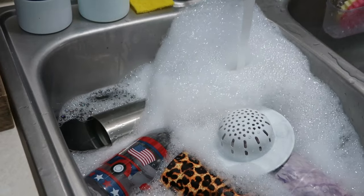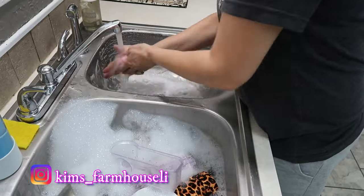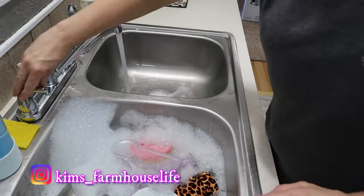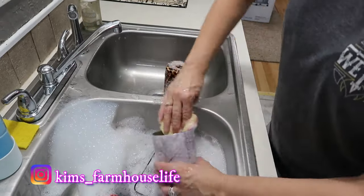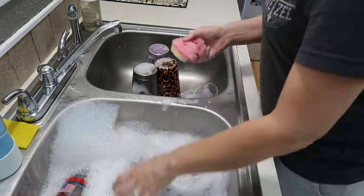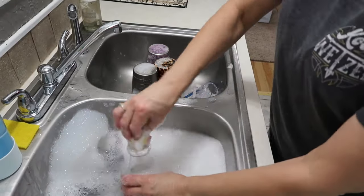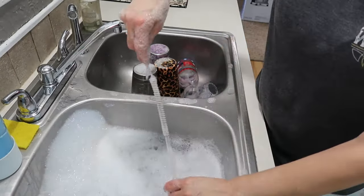If you're not following me over on Instagram, my name over there is kims_farmhouse_life. I post stories almost every day, so if you'd like to see a little behind-the-scenes and a bit of my day-to-day life, go follow me over there.